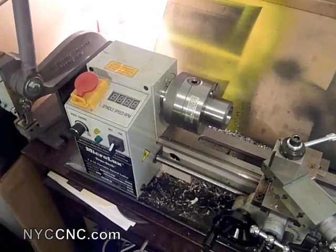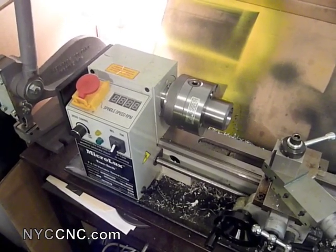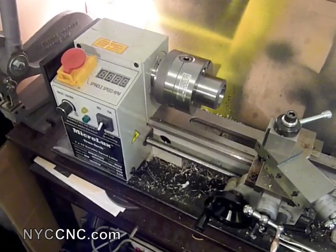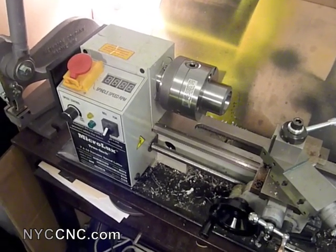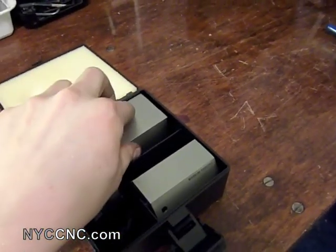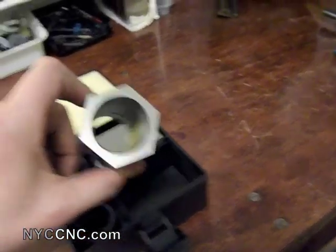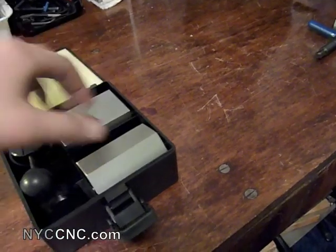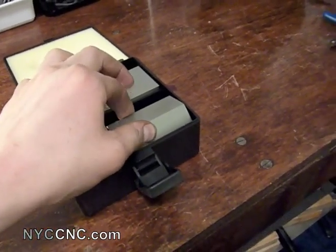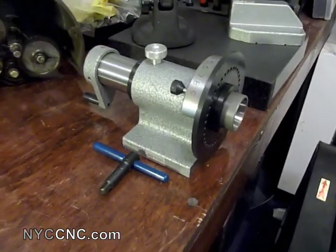Chuck is on. I also wanted to discuss why I chose the 5C chuck over other types of collet systems for the 7x14 platform. The 5C collet is a more universal collet system that can be used with things like a 5C collet indexer, or the 5C square block and hex block kits. These allow you to hold any type of 5C collet — round, square, or hex — and use these in chucks, vices, or indexing platforms.